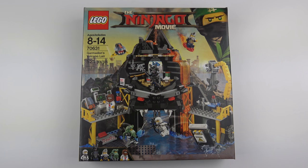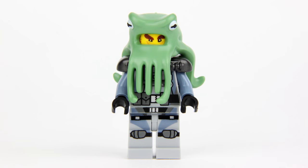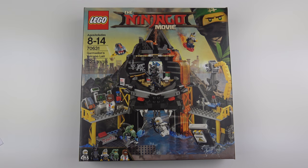In classic Bond villain style, Garmadon chose to create his secret lair inside of a volcano. So what we're getting here is a volcano-based playset with 5 minifigures: Zane, Garmadon, General Number One, Four Eyes and Steve. LEGO have produced some very cool sets for the Ninjago movie and this is no exception. It looks very good on the box and it's a very good size for the 521 piece part count — 10 inches high, 12 inches wide and 6 inches deep.